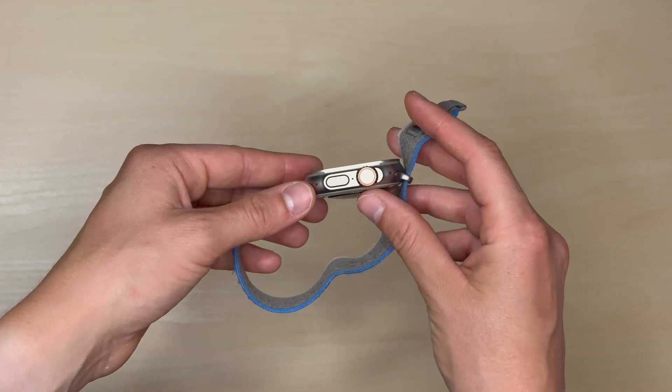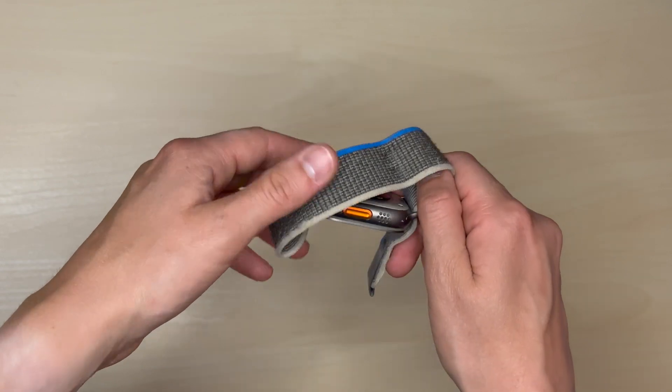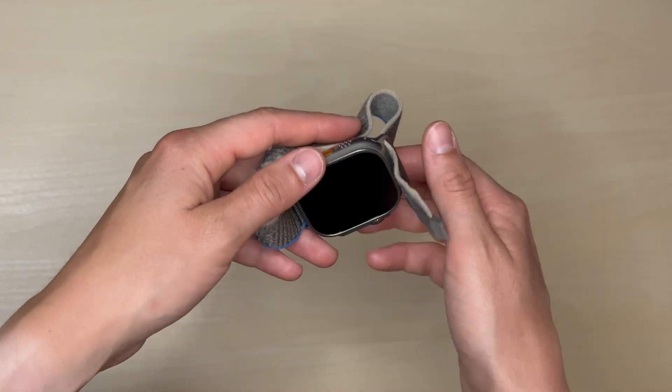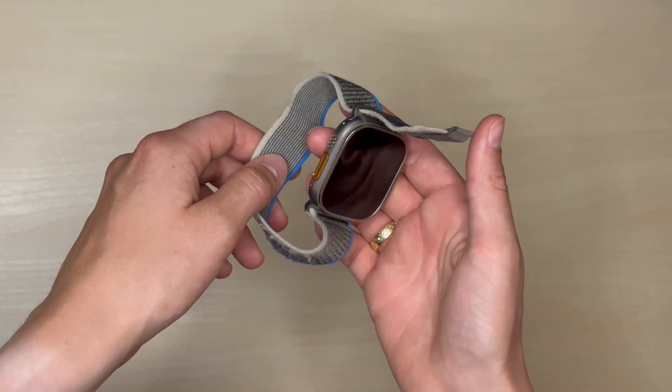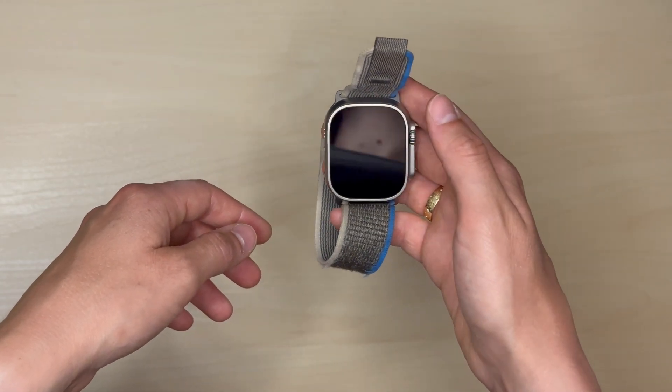Another thing I like about this Apple Watch Ultra — and I know the Series 8 also supports this — is that as a woman I really like the fact that it can measure my temperature and use it to predict when I'm going to have my next period. I really like it and it's super easy to see in the Health App, both on the watch and on my iPhone whenever I need it. It just makes life easier to know that a period is coming soon.